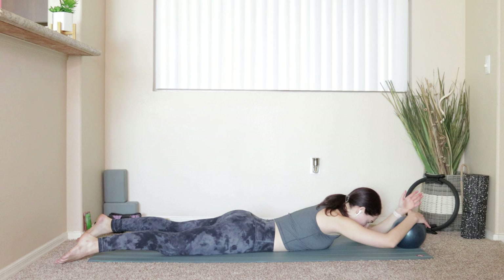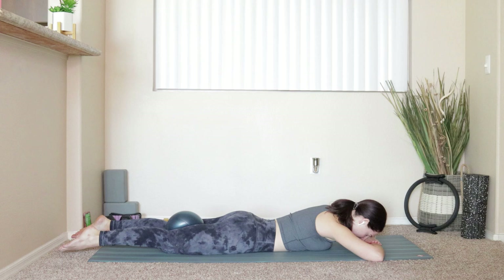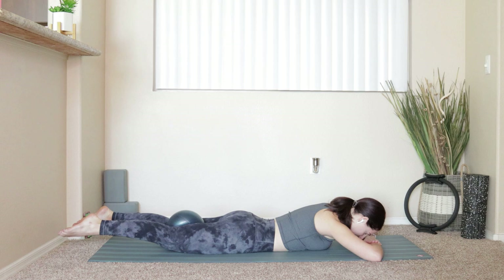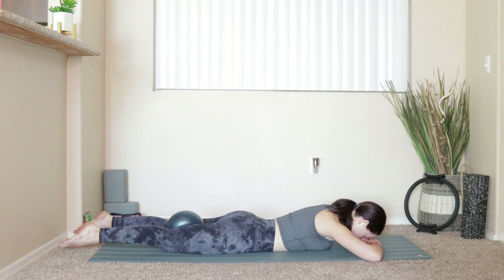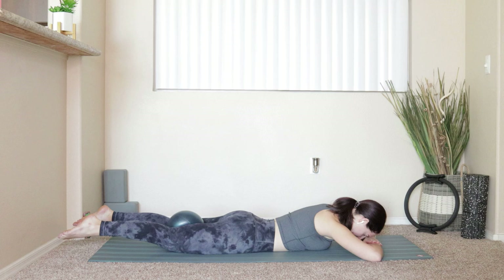Take that ball and bring it in between your inner thighs. Give that ball a good squeeze, bend the elbows, and stack your hands on top of each other. Rest your forehead down onto your hands. Squeeze onto that ball like crazy — big exhale, lift the legs off of the mat. Inhale, take them right back down. Exhale, lift. It's not going to be huge. Six more — six, five, four, three, two, and one.